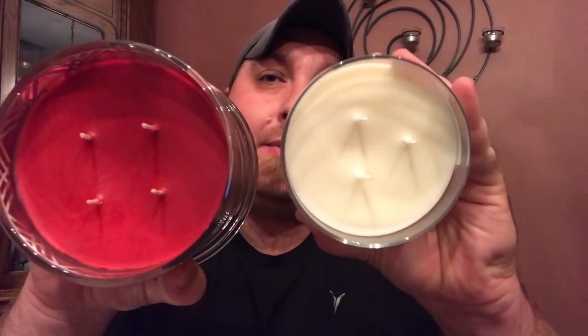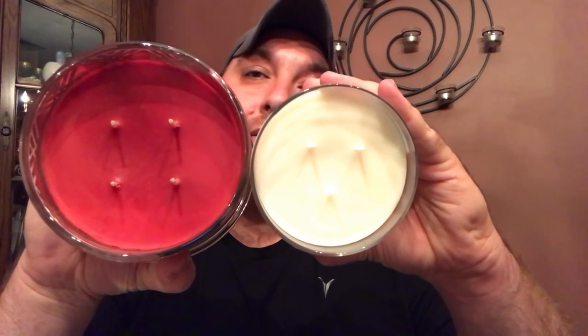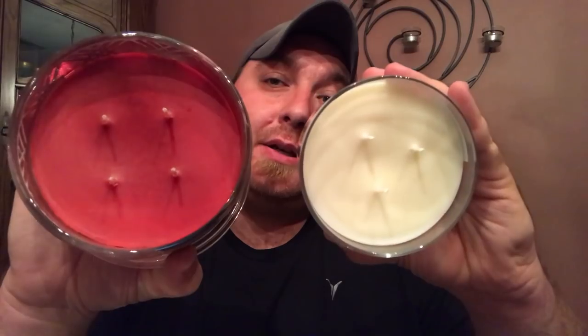So it's 30 to 55 hours on the old three-wick 18-ounce candles, and 30 to 55 hours on these new four-wick 18-ounce candles. For size comparison, here is Harry's 18-ounce candle next to a competitor's 14.5-ounce three-wick candle — massive difference. The competitor gets 25 to 45 hours; Harry's gets 30 to 55, and it will burn a lot better and cleaner.